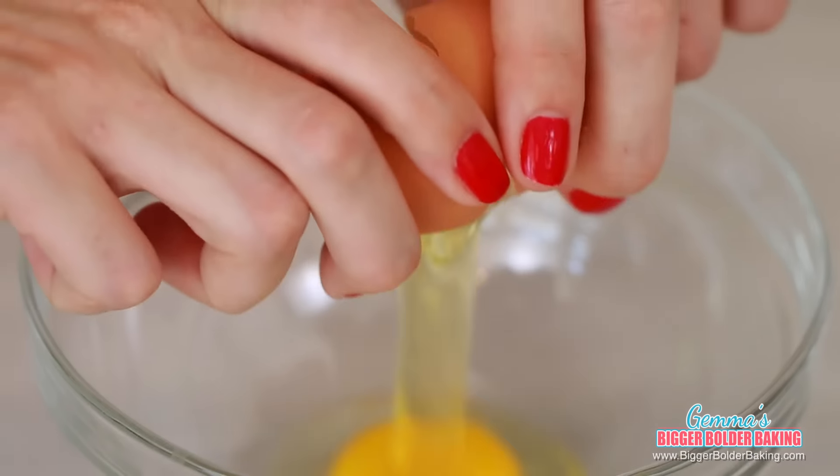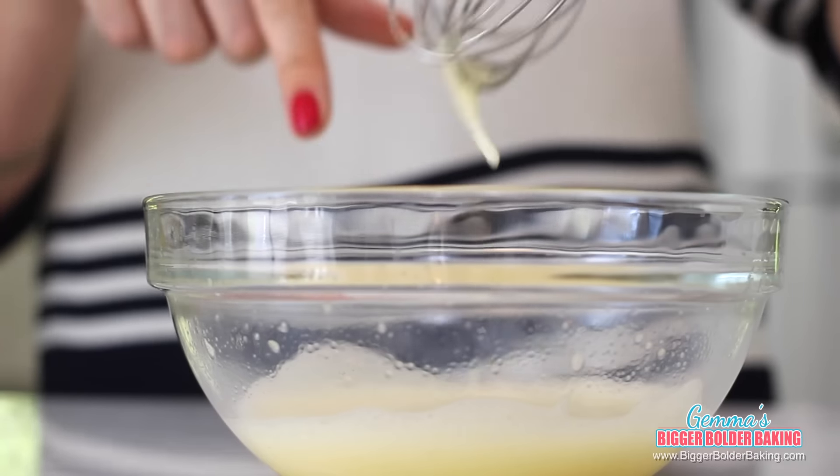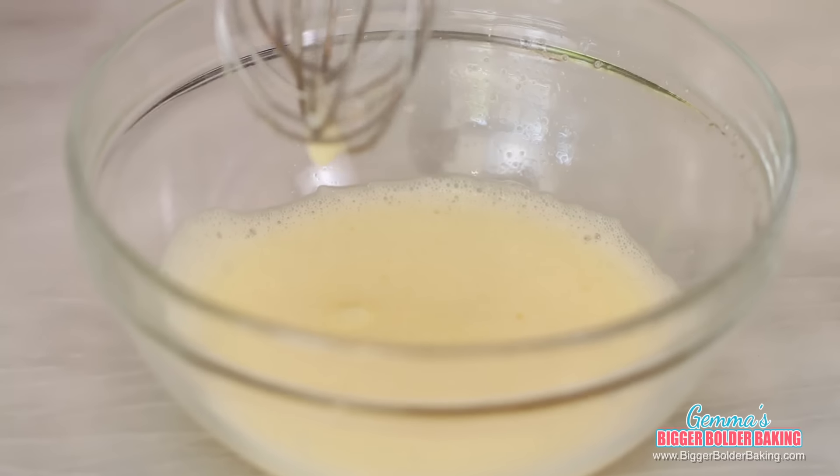In a separate medium-sized bowl, crack in your egg and add in your sugar, then whisk them by hand until they get nice and thick. What we're looking for is a light and fluffy egg. If you have an electric hand mixer you can use that, because by hand it does take a lot of elbow grease. This lovely and bubbly texture is what will make your lava cake almost mousse-like.